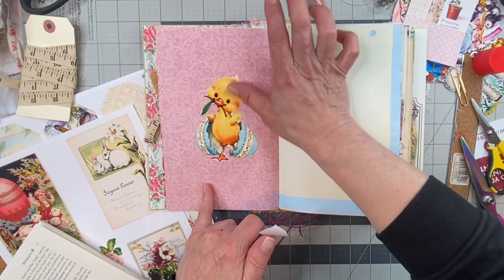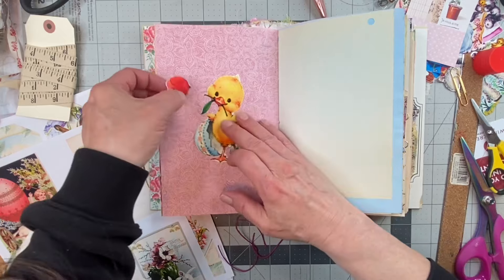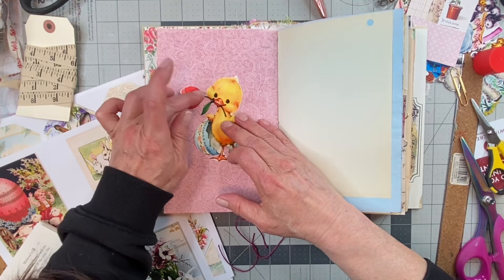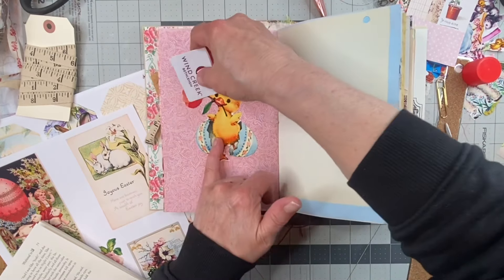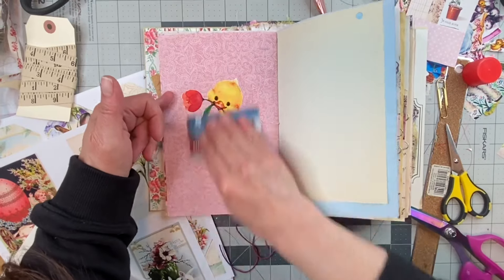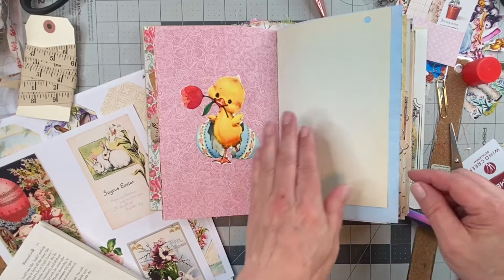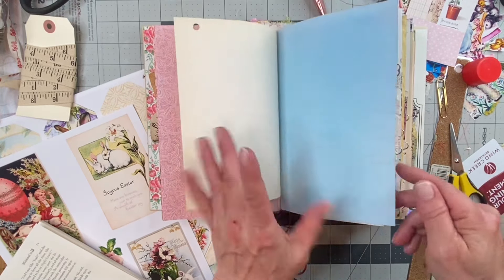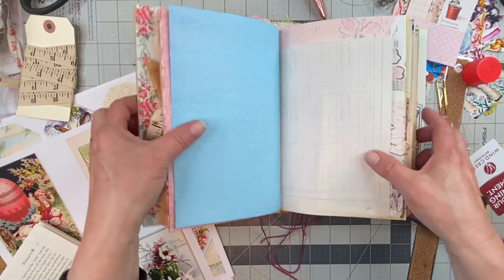It's okay because you glue things, so you're not going to really be able to tell that it's pieced together. How darling is that right there? I just love it — I love everything so cute. I like cute things.